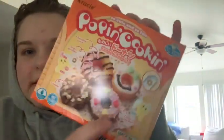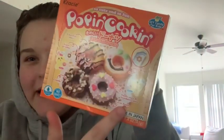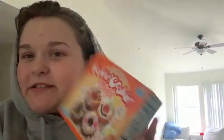Hey y'all, welcome to another video. So in my last video I was talking about the Asian snacks. I have a whole bag of Asian or like weird snacks I wanted to try for y'all.